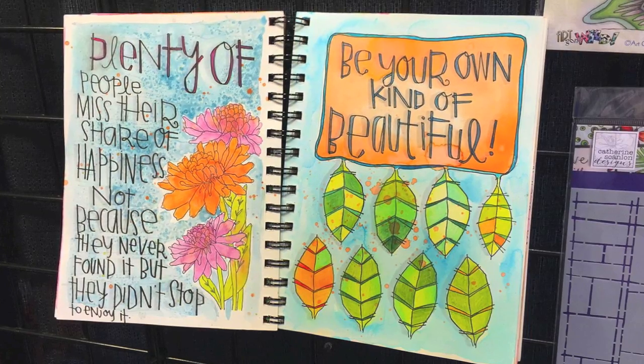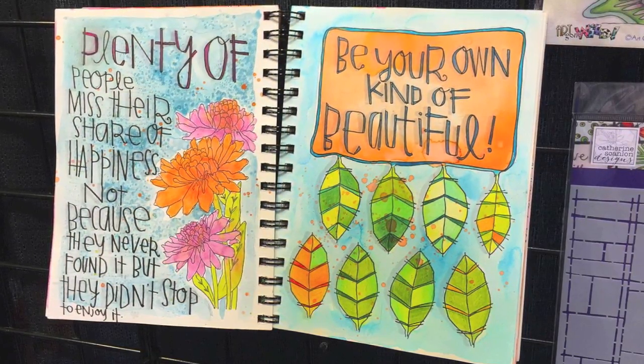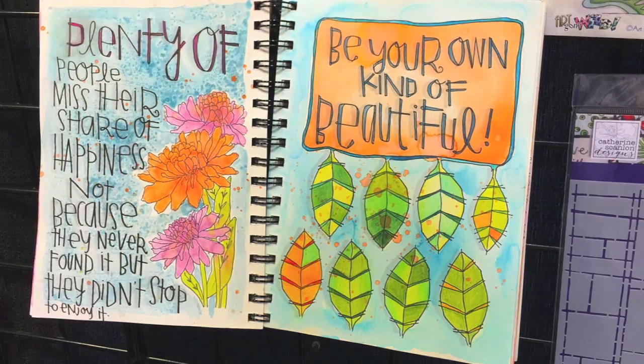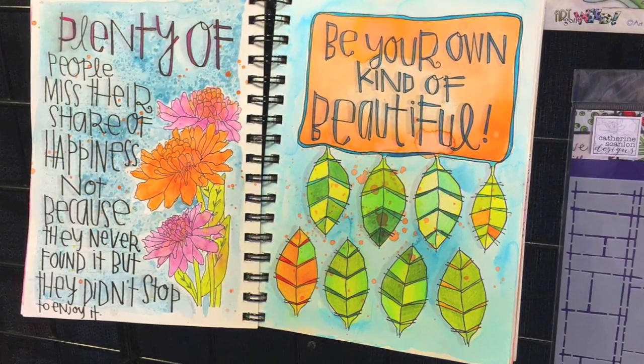Katherine Scanlon is an artist whose fresh, funky style is new to us. We love that she took her designs and went bold, beautiful, and big — really, really big. It's going to be fantastic for those who like to stamp in their art journals, and I personally love the fact that they fill an entire card front.